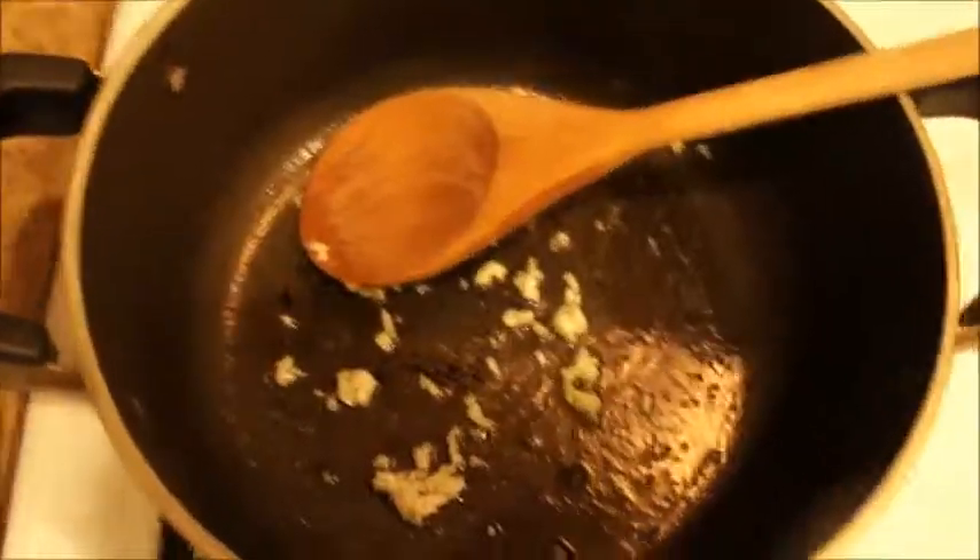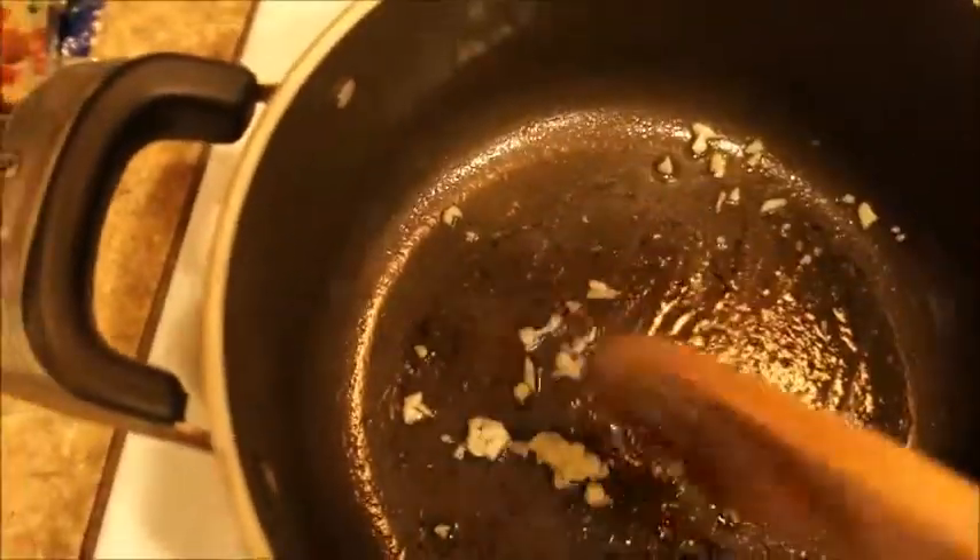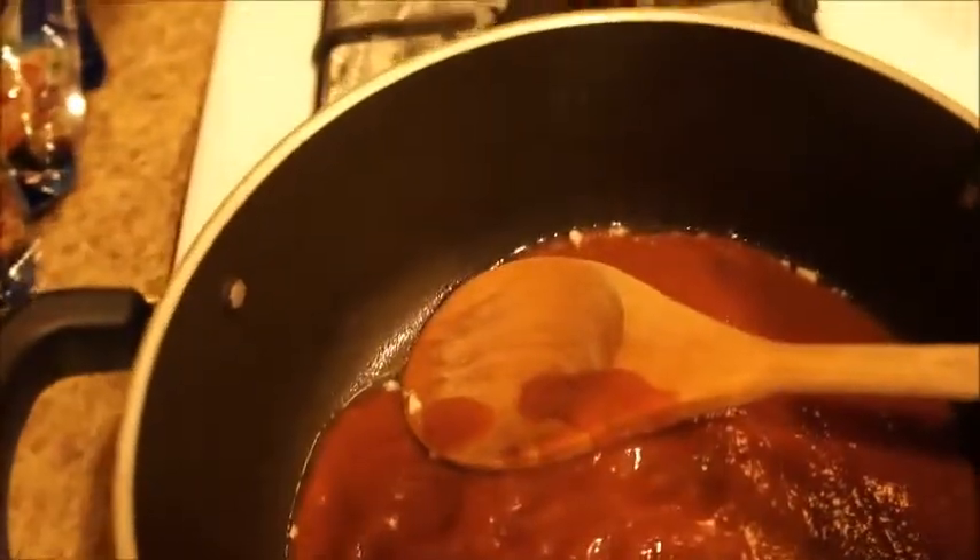Cook your garlic for about two minutes until you can start to smell it, and then we'll go ahead and add the pizza sauce — like this. There we go. We're going to stir this around a little bit.